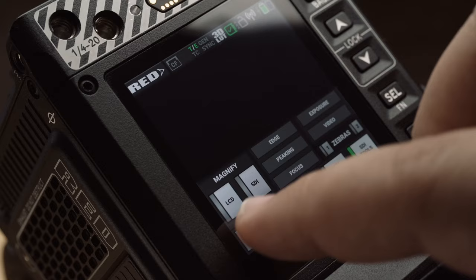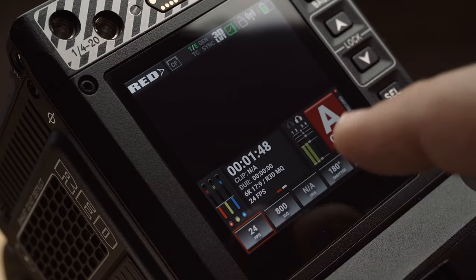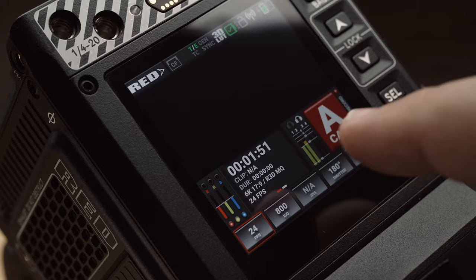Going back to my first impressions video, I complained about the touchscreen having some lag when the Komodo was still in beta. Many on the Facebook user group said this wasn't an issue they were having or that it was a beta issue. But even today I still experience this touchscreen lag a little bit — it's as if I'm not touching it properly, and sometimes I have to tap the screen twice to get it to register. Far less common than when the Komodo was in beta, but I'm still having some issues.